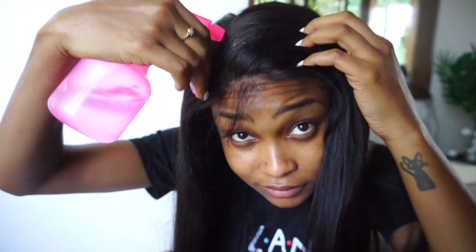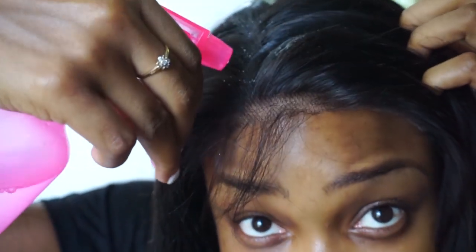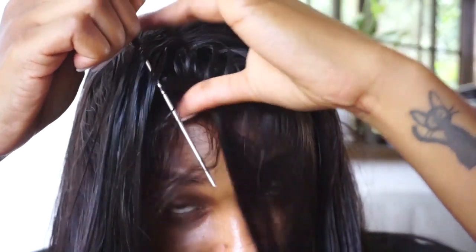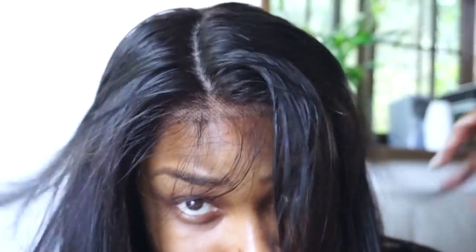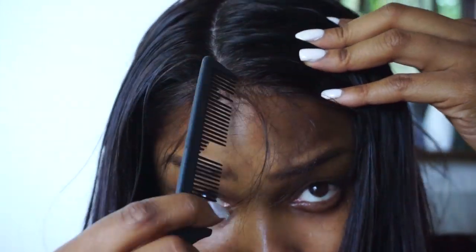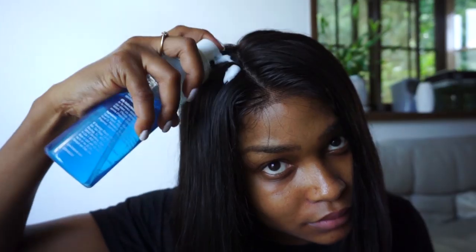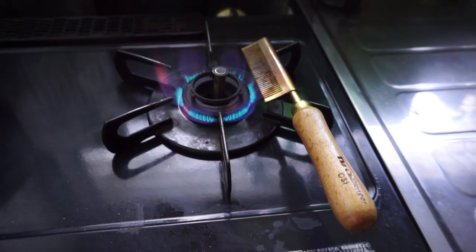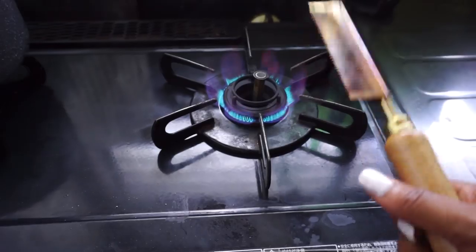I put it on my head and sprayed it with some water so I could part it in the style I wanted. The parting looks so nice because it's so faced up. After that I put some mousse on it to mold it down a bit, just because it's a little big for me, and then I went in with the hot comb to lay this thing down and make it really, really flat.